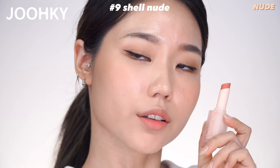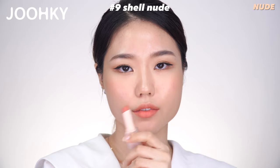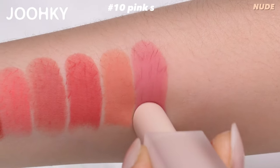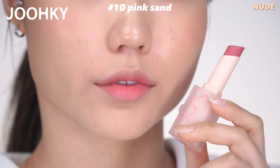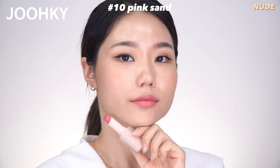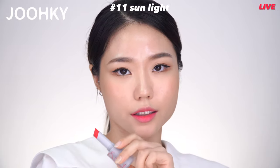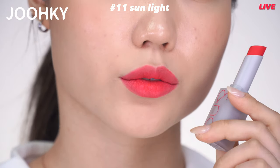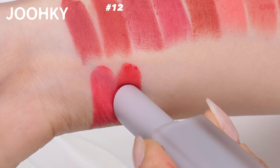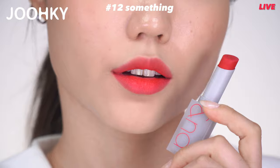No.9 Shell Nude is said to be a nude base color of white shells on sun-covered sand. This color reminds me of Apricot and seems to be great to use as a base. It belongs to Nude and is one of the newly added colors. No.10 Pink Sand is said to be a cool pink nude base color with a drop of white in a toned-down pink. It belongs to Nude and is also a new addition — I think it will be great for cool tones who want a natural lip expression. No.11 Sunlight is said to be a hot clear pink-red color resembling a dazzling sunlight — I find it more pinkish since it shows more pink. It belongs to Nude. No.12 Something is said to be a popping coral red color — a meeting of pure coral and red — and belongs to Nude.